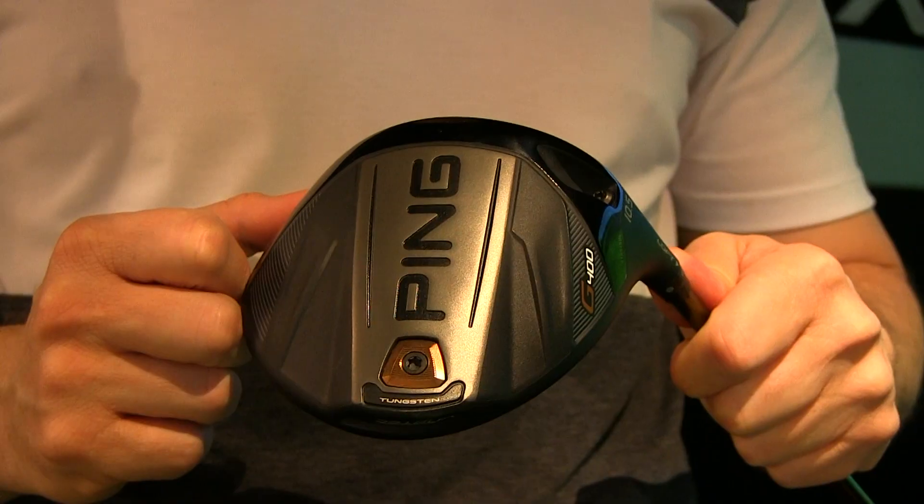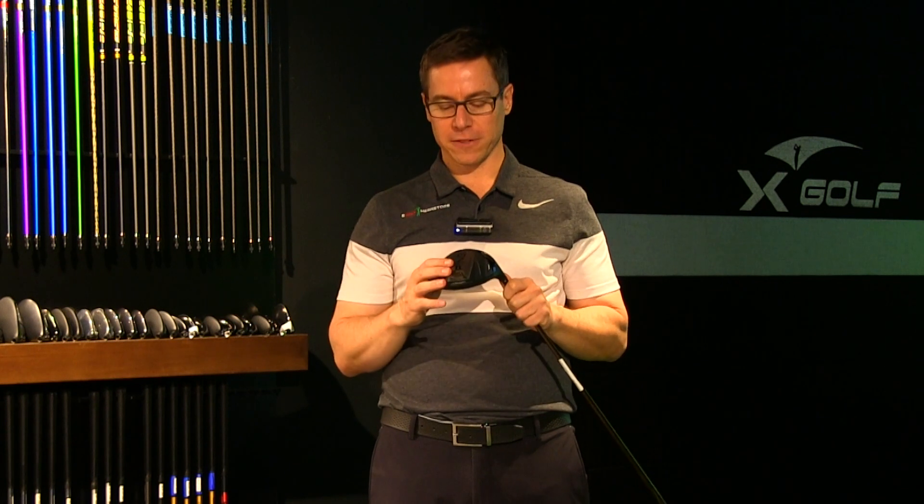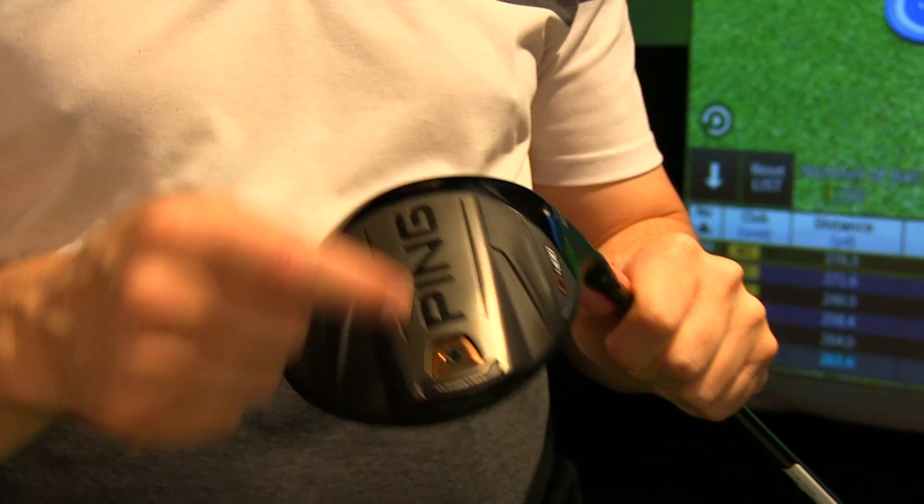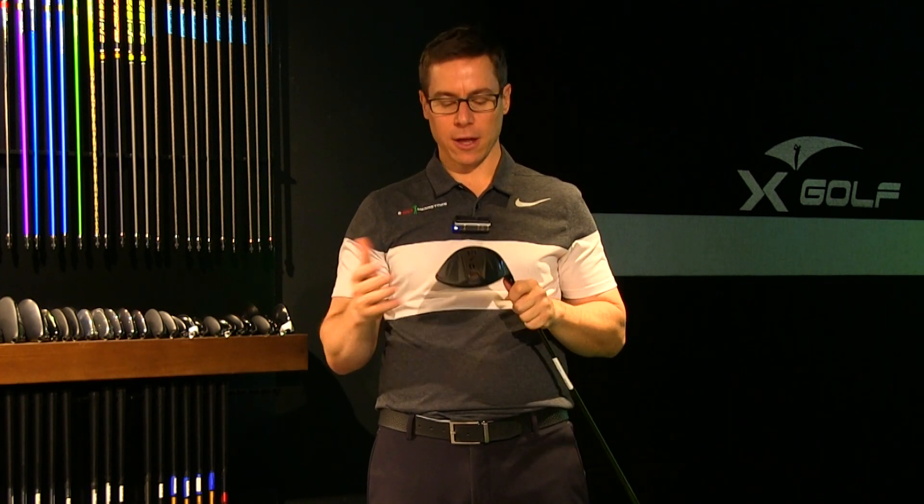The third and last change I can see is the tungsten weight in the back. Ping is saying this is a combined MOI of over 9,000. I've been in the golf industry a long time — I remember when the Nike and Callaway square drivers came out with an MOI of around five to five-and-a-half thousand, which was really high at the time. Now we've got a driver with a combined MOI of over 9,000 — that's pretty impressive. That tungsten weight at the back moves the center of gravity as far back from the face as possible, helping with stability on off-center hits and also with launch. Ping is saying this is the deepest CG location in golf. So this club, with all this technology, is really about gaining club head speed, gaining ball speed, and improving on the forgiveness the G series drivers already had.